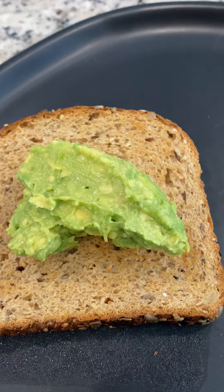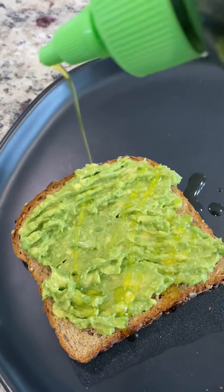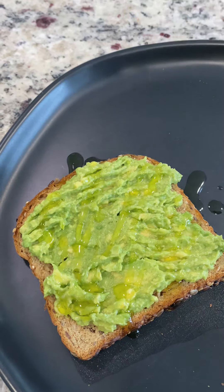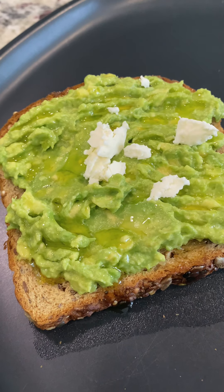While that's cooking, I smashed up an avocado and made my avocado toast. I typically use sourdough bread, but I did use a seeded bread this time. I added in some finishing olive oil and some feta cheese.